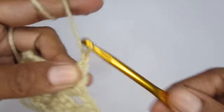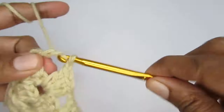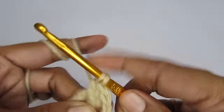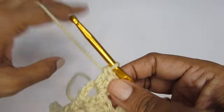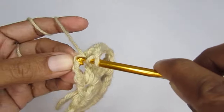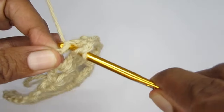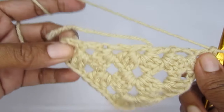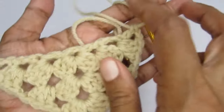Once the corner is complete, make chain one and then make your next cluster in the next chain one space. Don't forget your chain one when moving between clusters. Then chain one, and into the last chain one space make another cluster. To finish off, make chain one and then put a double crochet into the third chain of your chain four. The starting was chain four — double crochet plus chain one — and the ending is also chain one and a double crochet. This completes this round.